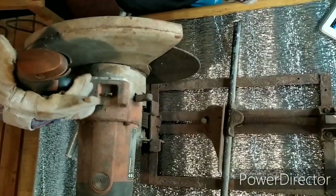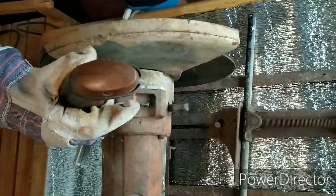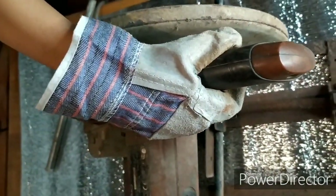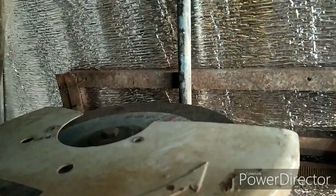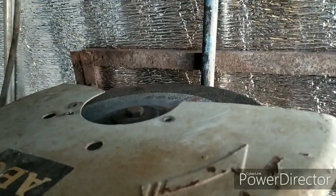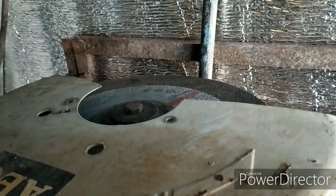Third step: press the on/off trigger, then slowly let the cutting wheel hit your metal or workpiece. You must not cut the metal too fast or too slowly — just right — so you won't burn the electric motor or cause the metal itself to harden. Be sure to wear clear glasses or safety glasses to protect your eyes from little sparks that might hit your cornea.